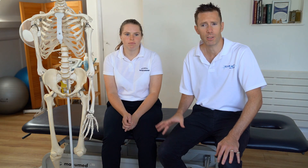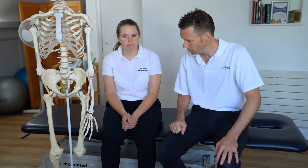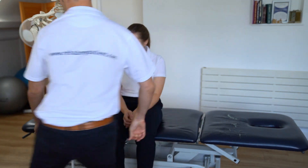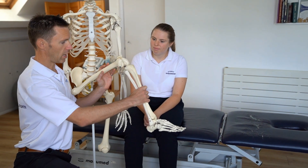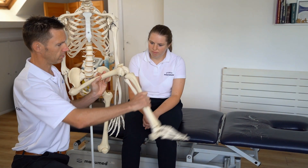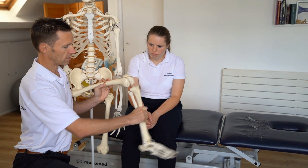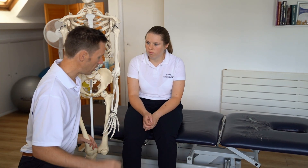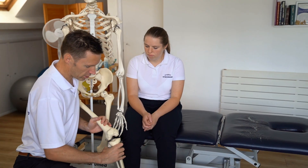As I've said in previous videos, we'll take consent to make sure the patient's happy with us examining them and treating them. The knee joint is a cool joint — it's very good at flexing and extending. The key movement it does is flexion and extension, which is always worth bearing in mind when you prescribe exercises or examine the knee joint. It doesn't do much rotation, just a little bit.